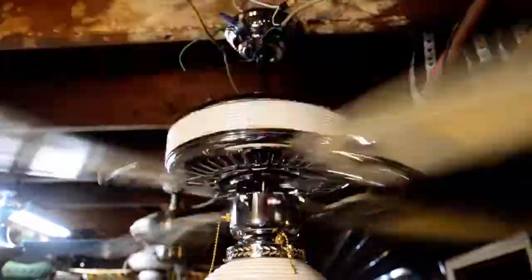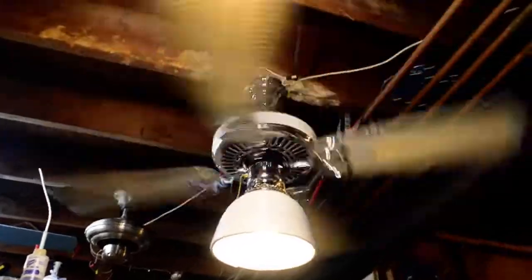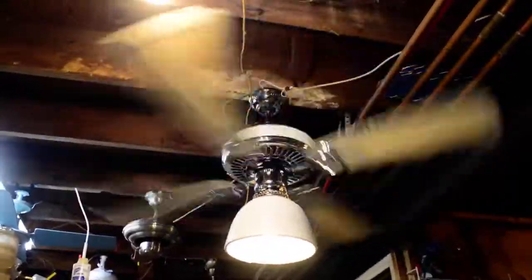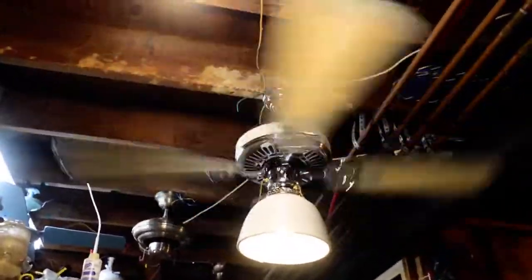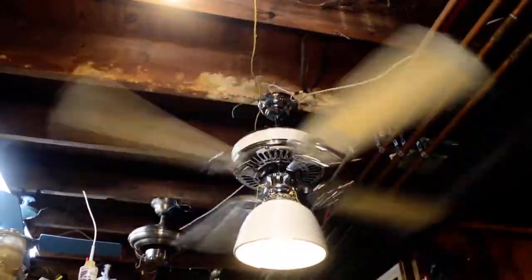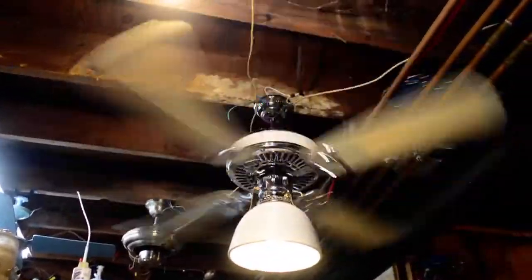Let's get to high. High speed is probably around 200 RPM, so it definitely moves. In other words, this is an Encon that doesn't suck. In the mid-80s, Encon started experimenting with other OEMs — first they had Crompton Greaves, then Firebird, then they went to King of Fans for a few of their designs.